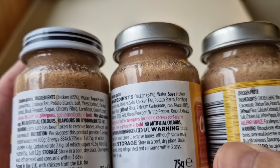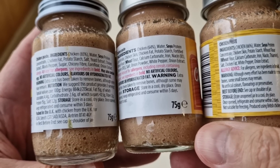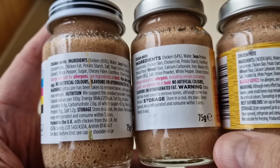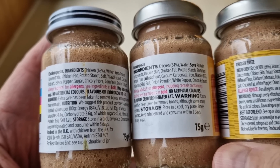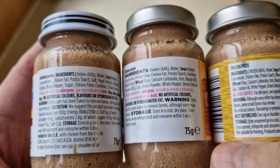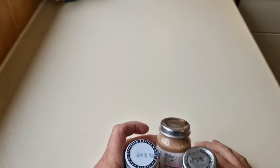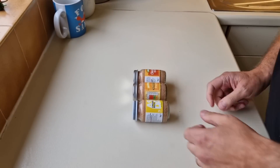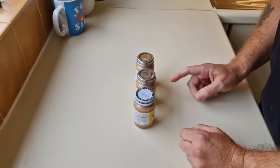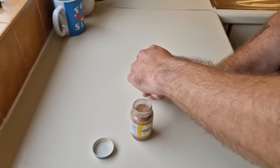Let's have a look at the ingredients in a bit more detail. There's chicken fat, potato starch, chicken skin — it's got all sorts in it. Chicken skin, all mixed up, mushed up — who knows what's in it, but I love it to be honest. I'm going to get them open and have a look. They're pretty much all the same ingredients — if you've noticed anything different, please let me know.